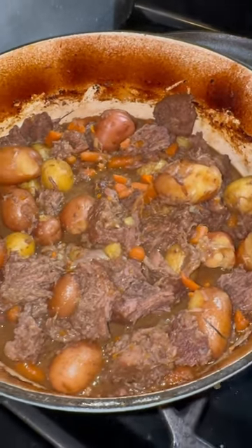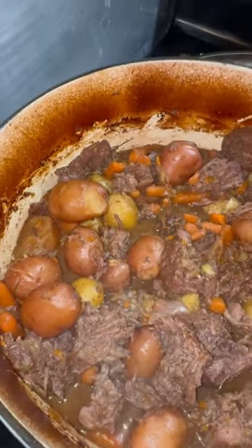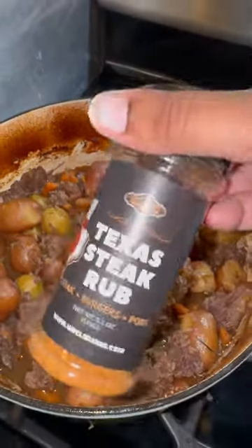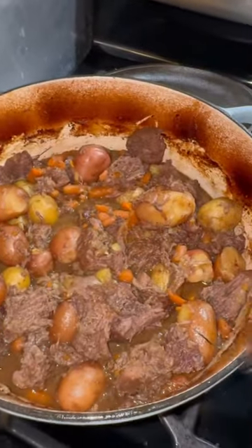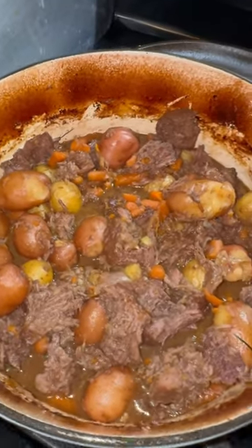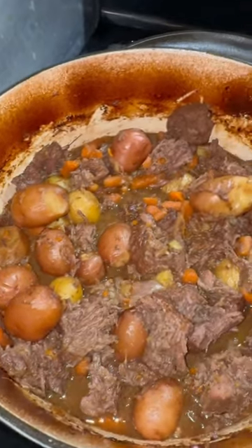Very simple recipe. Get you a nice chuck, season it, of course, with only the best — got my Texas steak rub. Seasoned up that whole roast, seared it on both sides, deglazed with red wine, some beef broth. Put my veggies in there: potatoes, carrots, onion, garlic.